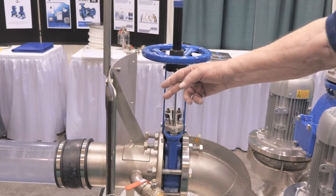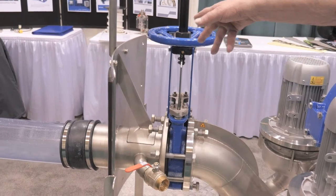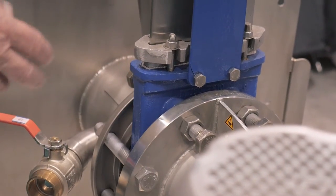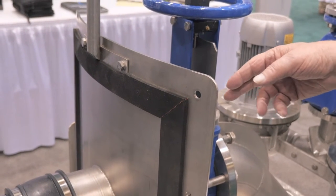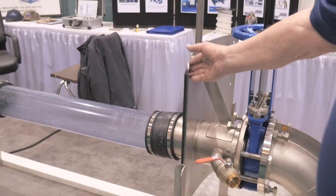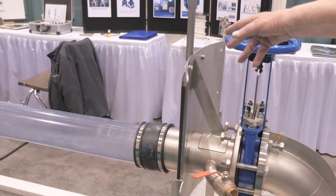What we typically do is convert a wet well to a dry machine room. To do that, we'll get the diameter of the wet well and form this stainless steel flange to the circumference of your existing wet well. That way, when you install it, it will fit on the wall that you have.